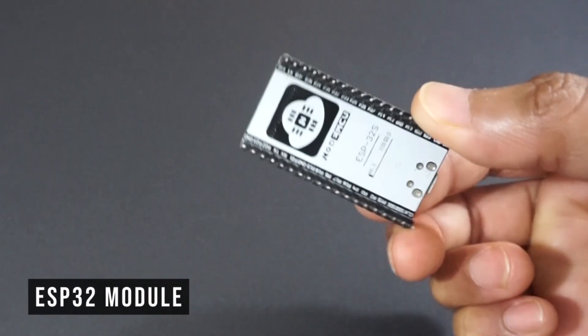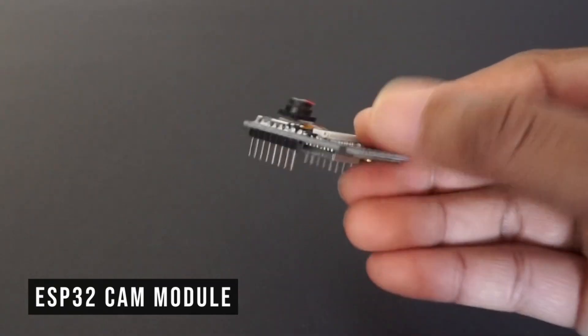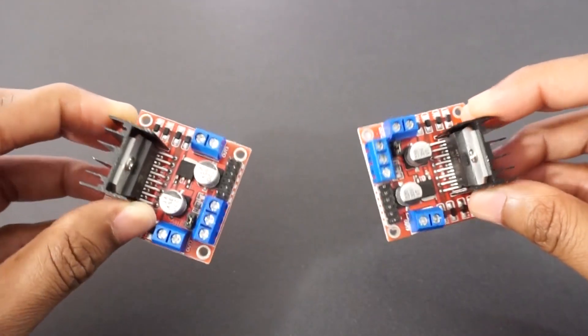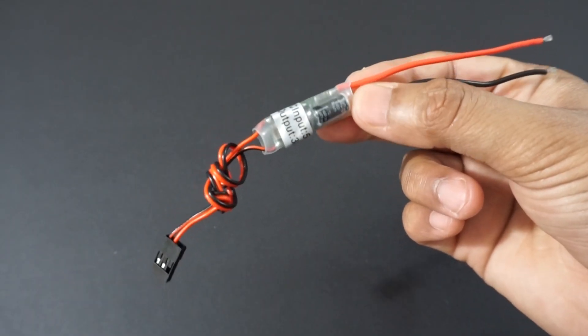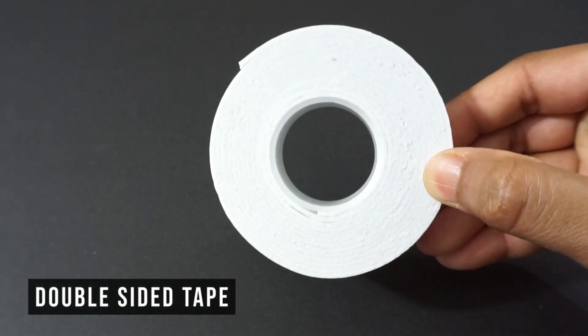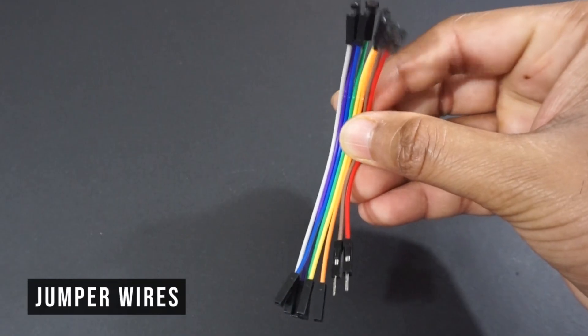We will also need an ESP32 module, an ESP32 cam module, two L298N motor driver modules, a buck converter to provide 5 volts to the servos, a 7 to 12 volt DC battery (in our case a LiPo 3S battery), double-sided tape, a glue gun, and a few jumper wires.